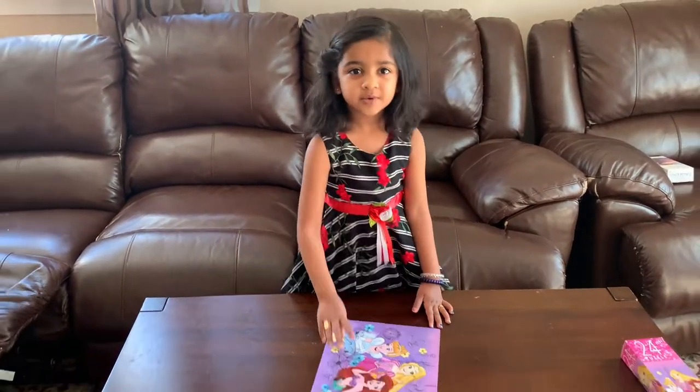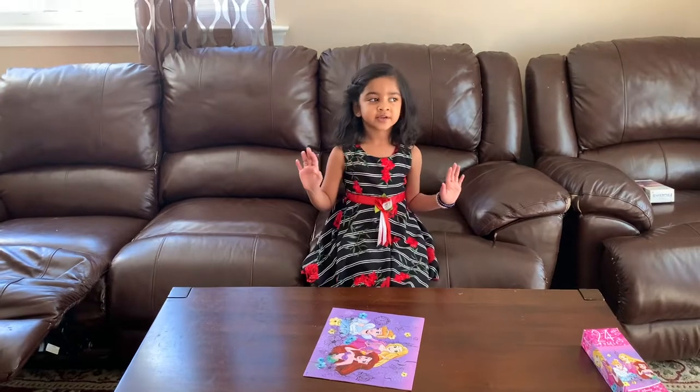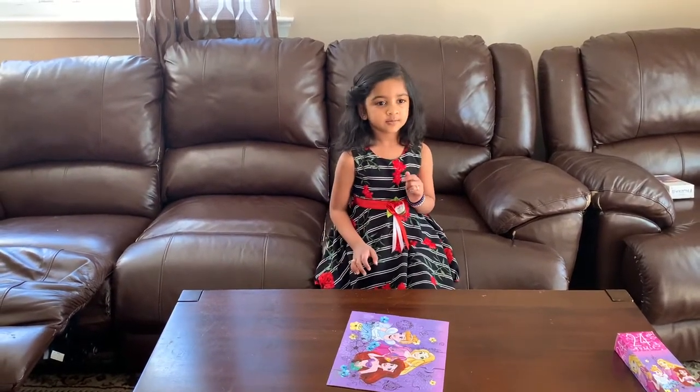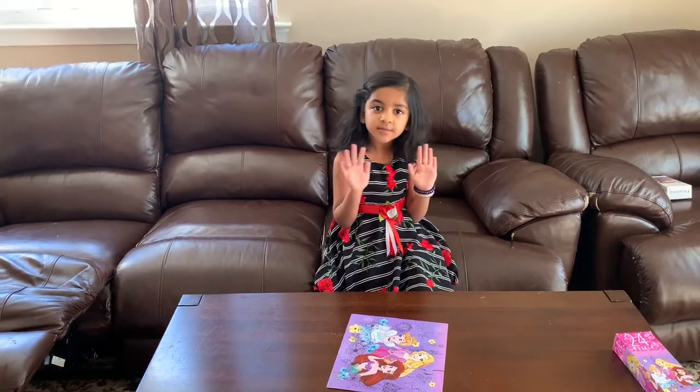And now, thanks for watching my video. I hope you enjoy, and enjoy your puzzle. Bye!